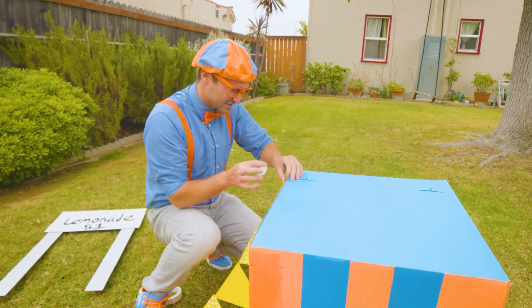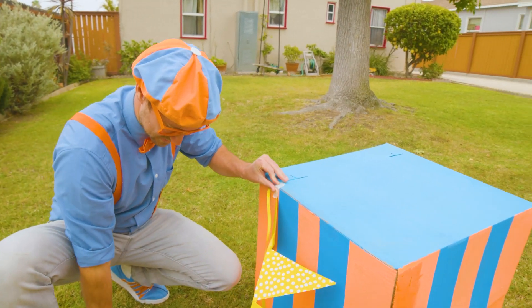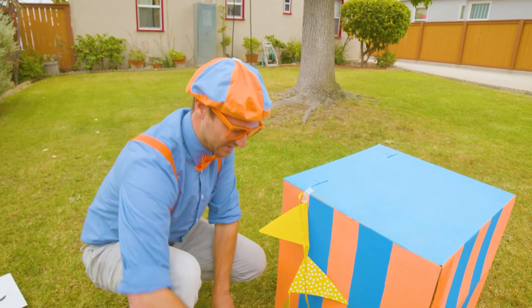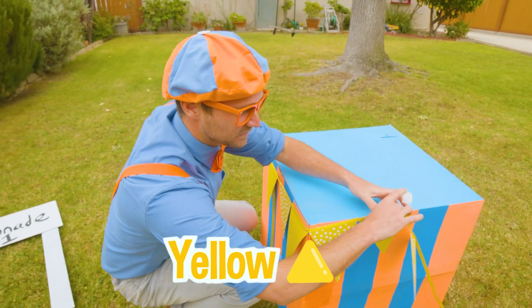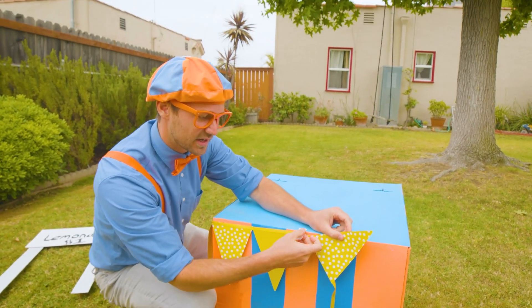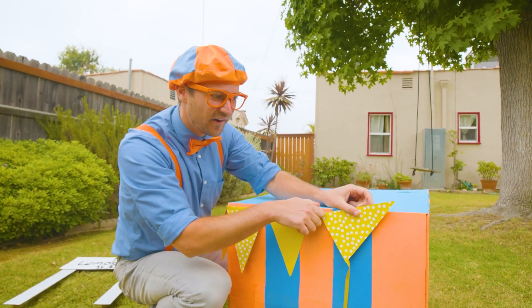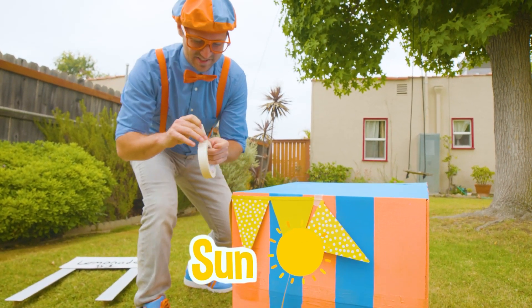Okay, let's put some tape right here. There we go. You see these yellow triangles? What is the color yellow that you can think of? Lemonade! Also, the sun is the color yellow.